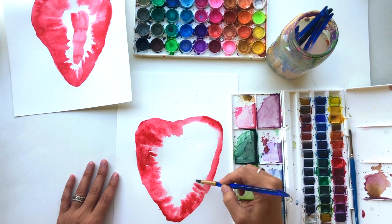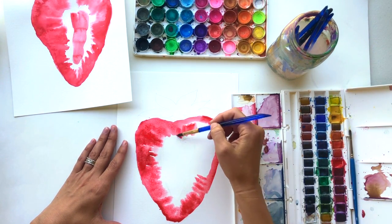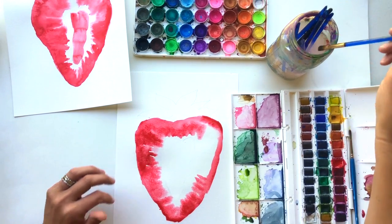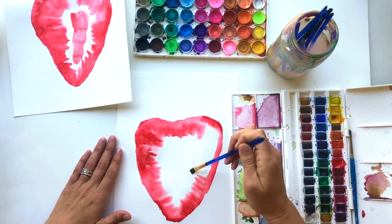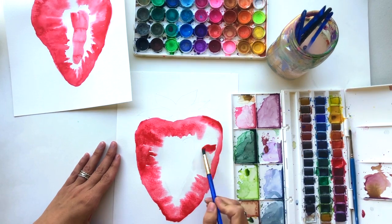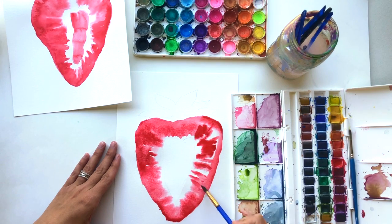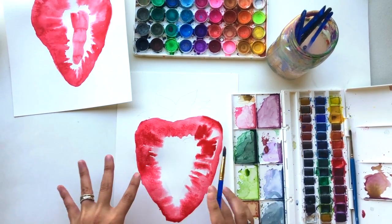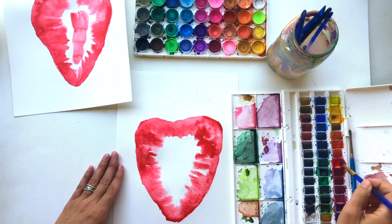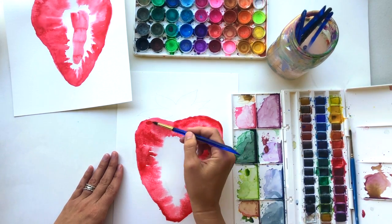Just keep adding watercolor — it's getting a little dry here so I might add just a tinge more of water to really get that blended effect. Same thing on this side: a combination of red lines to create the white line effect, and lots of blending. This is one instance where we want to use a lot of watercolor because we really want this strawberry to look bright red.